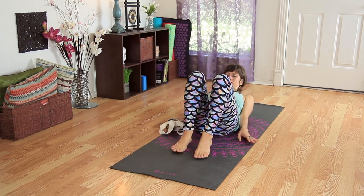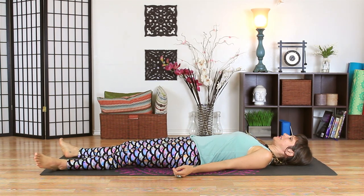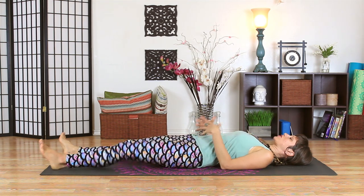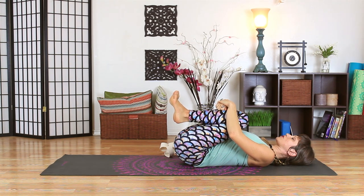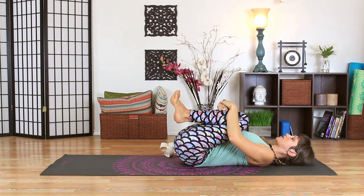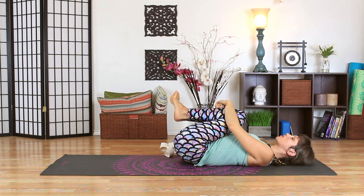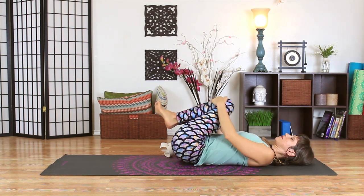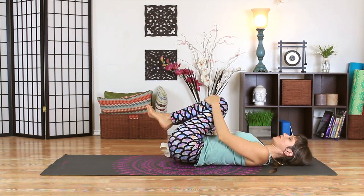Once you have your belt or strap available, go ahead and come to lie down onto your back. Begin by just hugging your knees in towards your chest — wrap your arms around your shins and draw your knees in close. You may notice your tailbone starts to lift away from the floor as your spine curls. Allow a little stretching through your low back and hips. You can rock side to side or circle your knees to loosen up the hip joints.